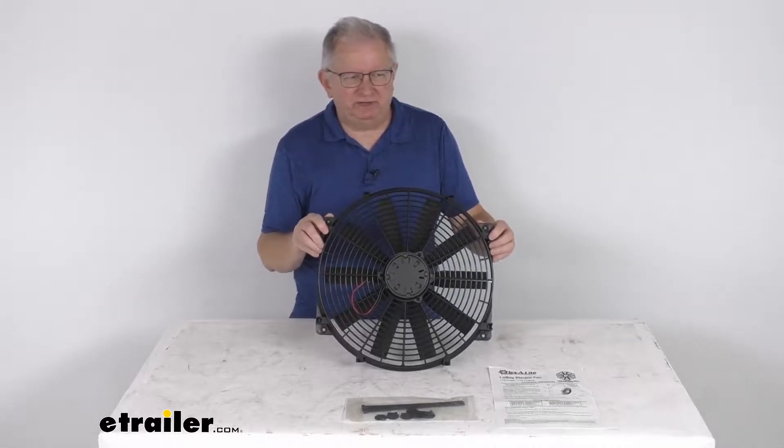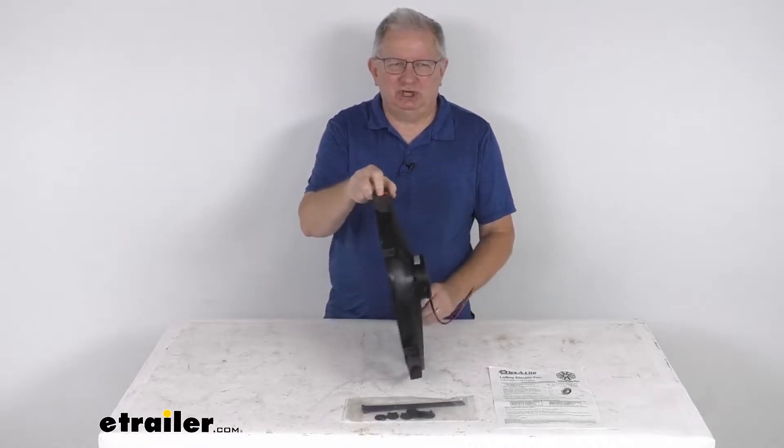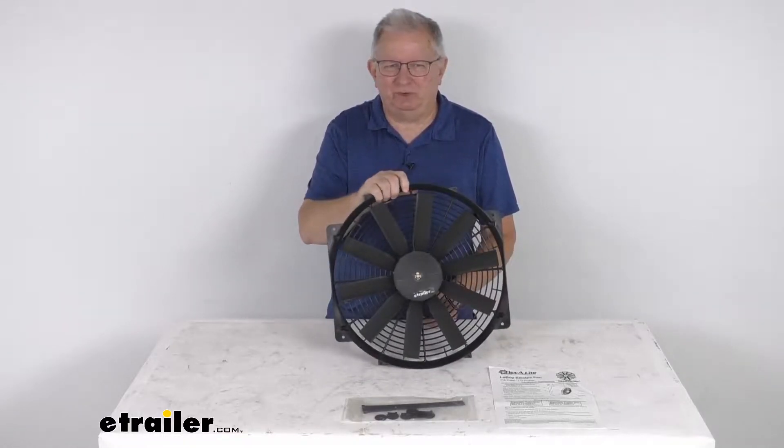Hello everybody, this is Jeff at E-Trailer.com. Today we're going to take a look at this Flexi-Lite 16-inch Lowboy Auxiliary Electric Radiator Fan.